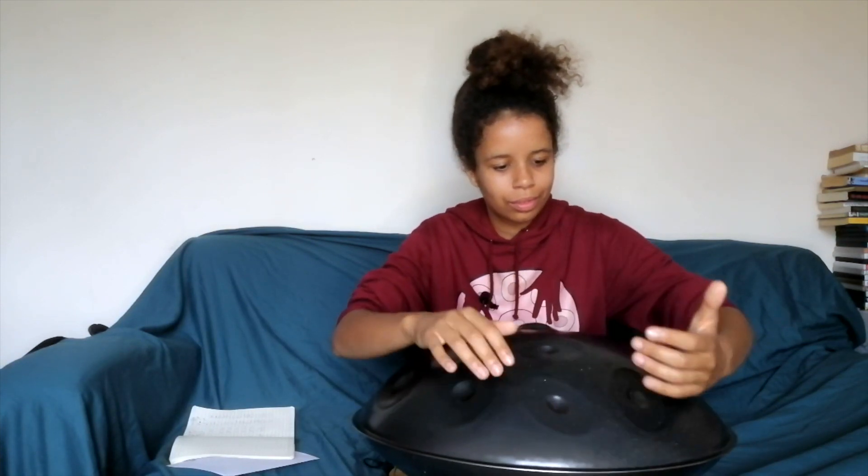This instrument also has notes underneath, so now it takes a little bit more thinking to work out exactly where all of those notes are. It's hard - it's day one, give me a break!